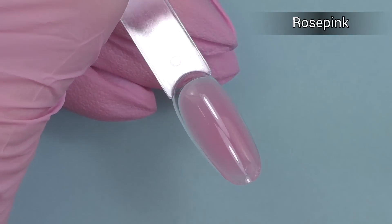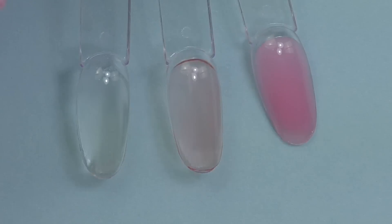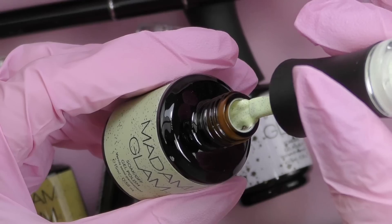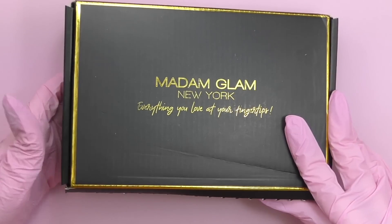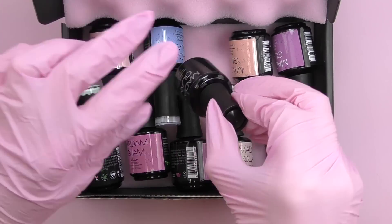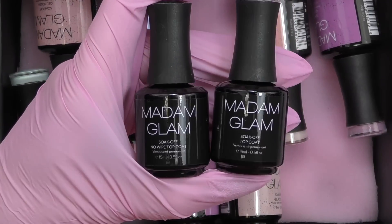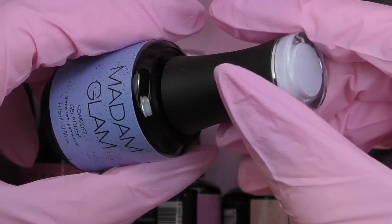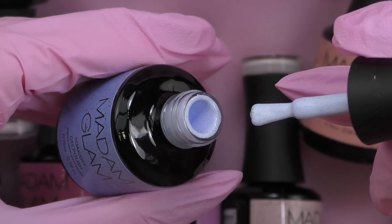This is what all three colors look like on a light blue background — you can clearly see the difference between the clear, the light pink, and the cover pink. Madam Glam offers a VIP program where you can become a member for $29 per month and enjoy 50% off discount, access to exclusive private sales, early access to new collections, and free US shipping and returns. You can pause or cancel at any time. Links and a discount code are in the description box.